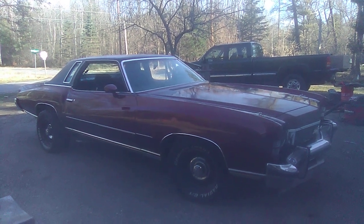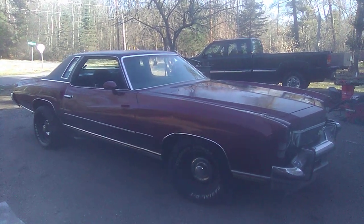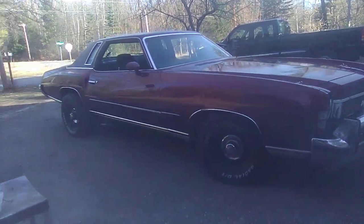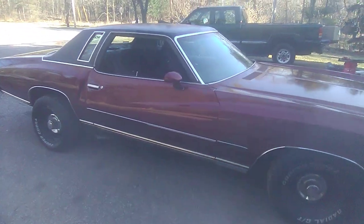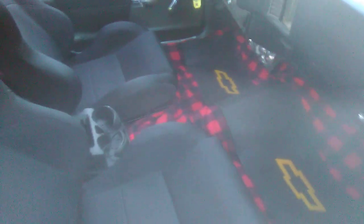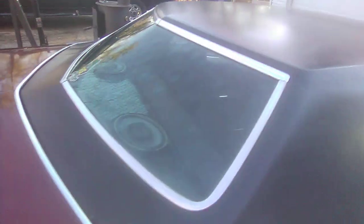Welcome back to BMF Speed Shop. This is my YouTube channel. This is Bloody Mary.